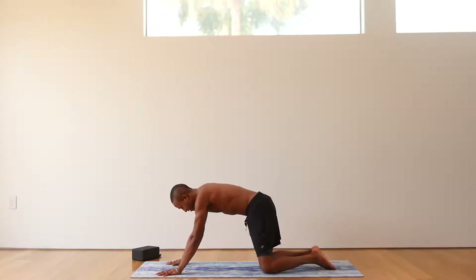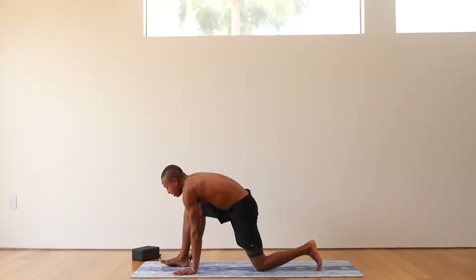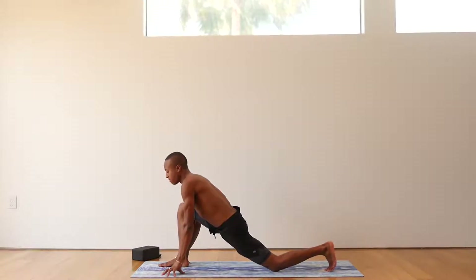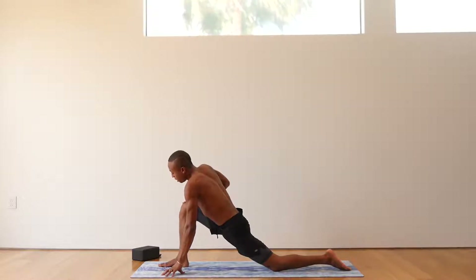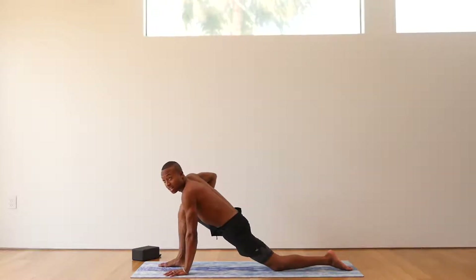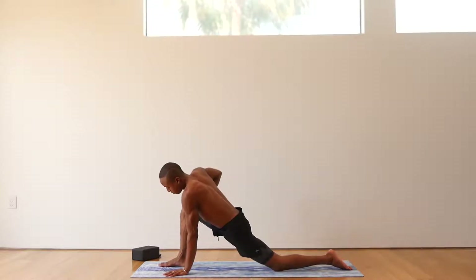Bring the knees underneath your hips and the hands underneath your shoulders. Right foot steps to the top of your mat. Come up onto your fingertips. Back knee comes back towards the back of your mat. Untuck your toes. Right hand comes up onto your knee. We're just going to open up the hips — big circles in your knee and in your hips. Utilizing your breath. Your left hand is there to stabilize you. Go ahead and alternate the rotation.